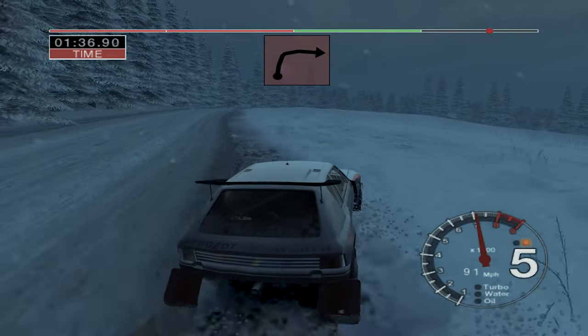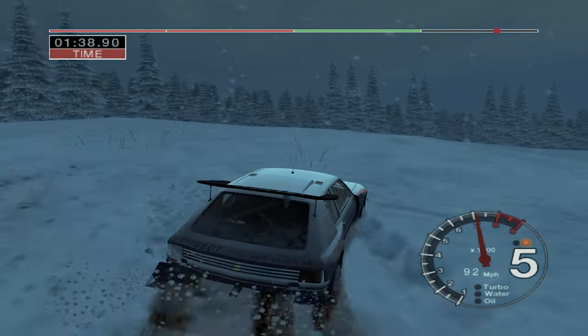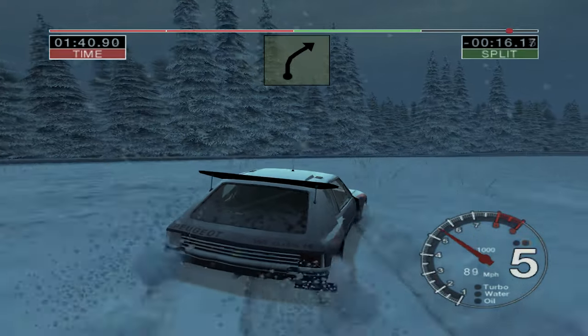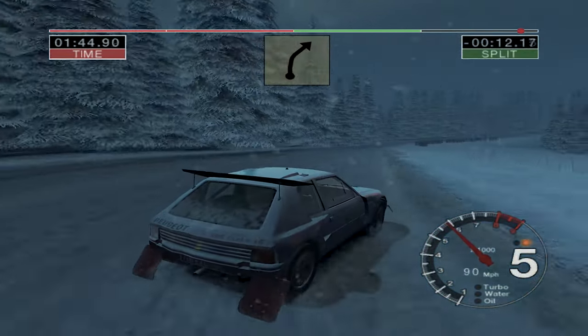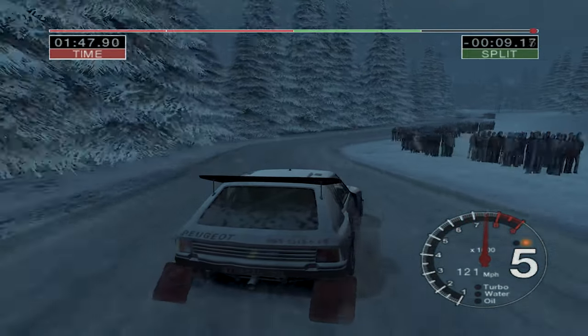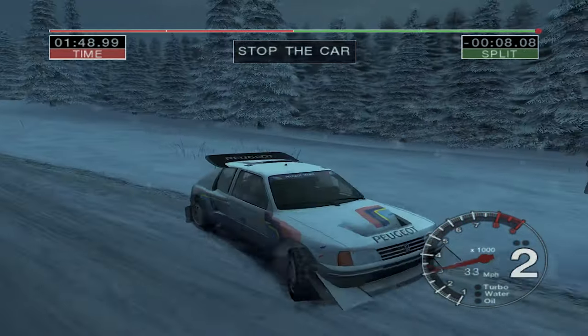Over crest, bad camber. 50. Long 4 right, 50. 4 right, narrows. 50, over finish, to stop.